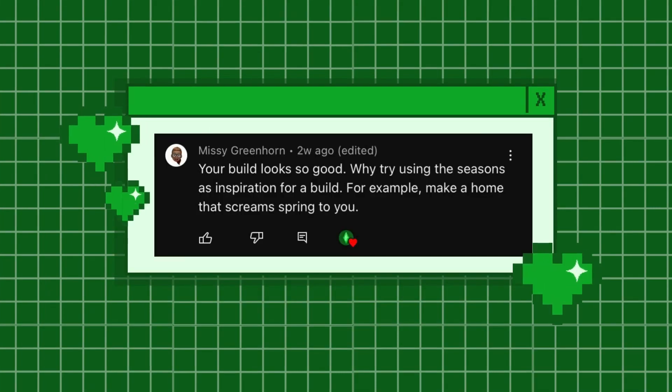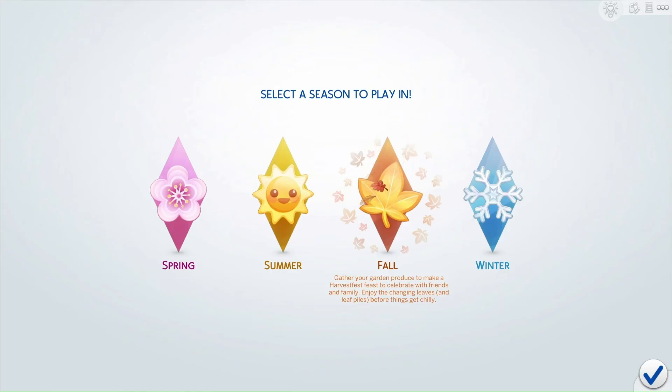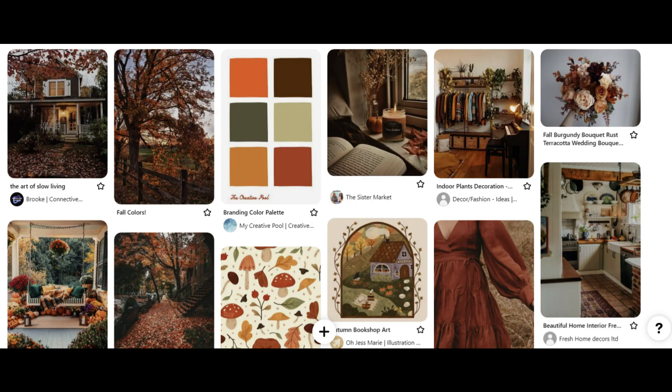Welcome! Today we'll be doing the third build in my four seasons build series. For anyone who's new here, this series is inspired by a comment that I got on my first video, and today's theme is fall.